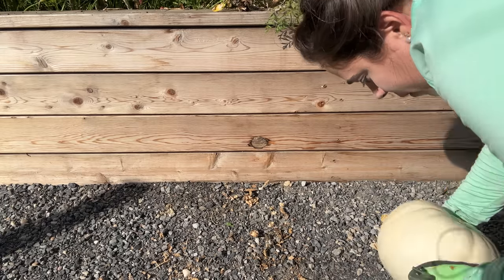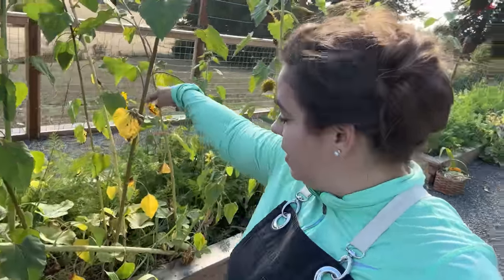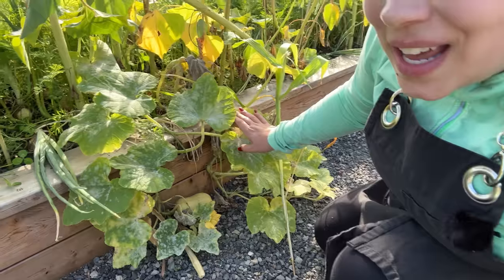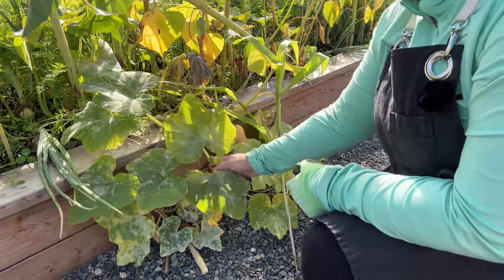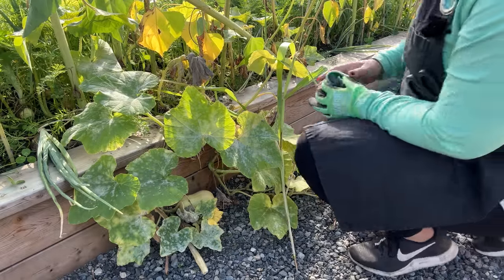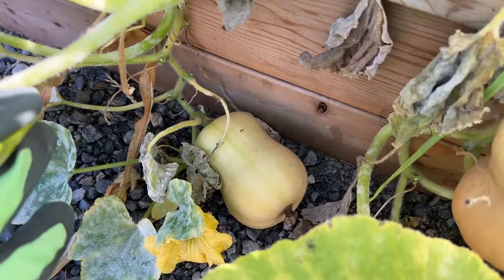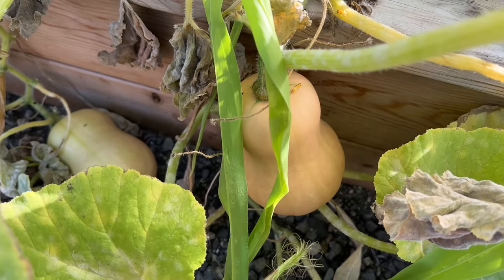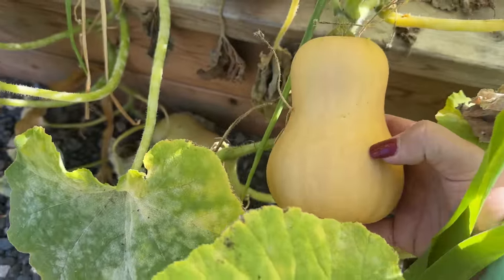I just broke the stem off that one — that's okay, I didn't mean to. I just noticed something interesting: we just harvested the white pumpkin on the other side of this raised bed where there was one butternut squash, but coming over here to look at the butternut squash plant, I notice there are actually four butternut squash here. Two of them are ready to be harvested; two of them aren't. The ones that look ready — let's do the fingernail test — oh yeah, those are totally ready. Let's get these two harvested.